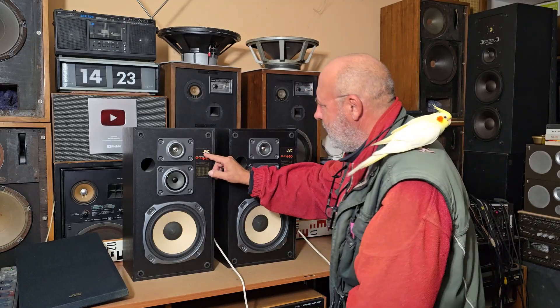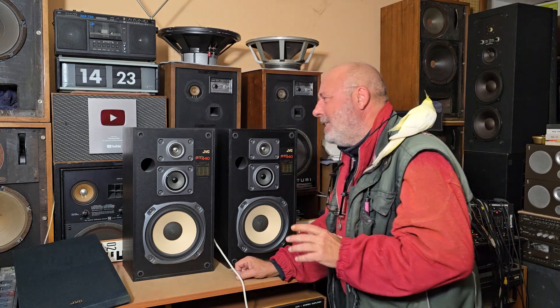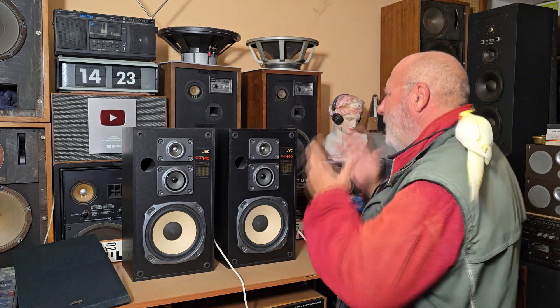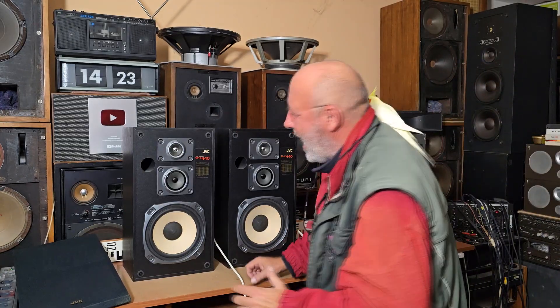JVC — Victor Company of Japan — but these speaker boxes were produced in Belgium. Production started in the year 1988. And I must say, for me, the incredibly nice. As you know, I love old audio.